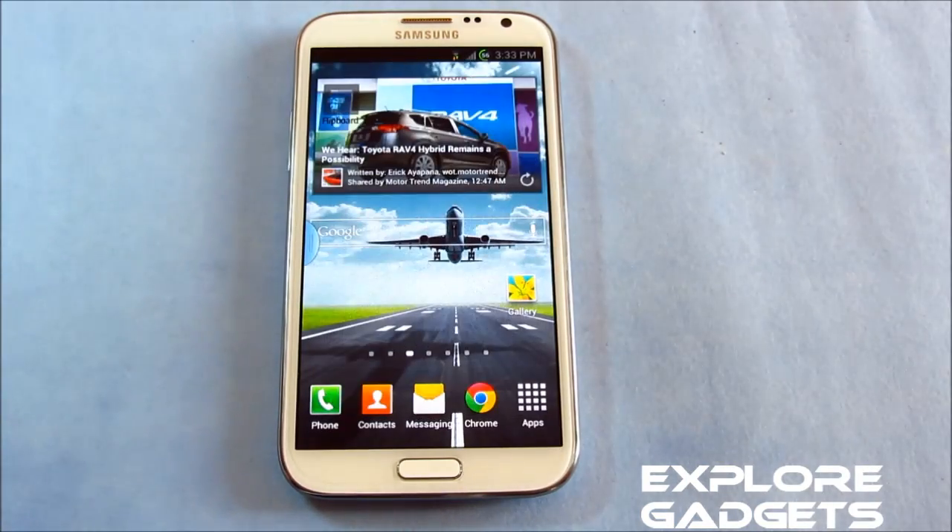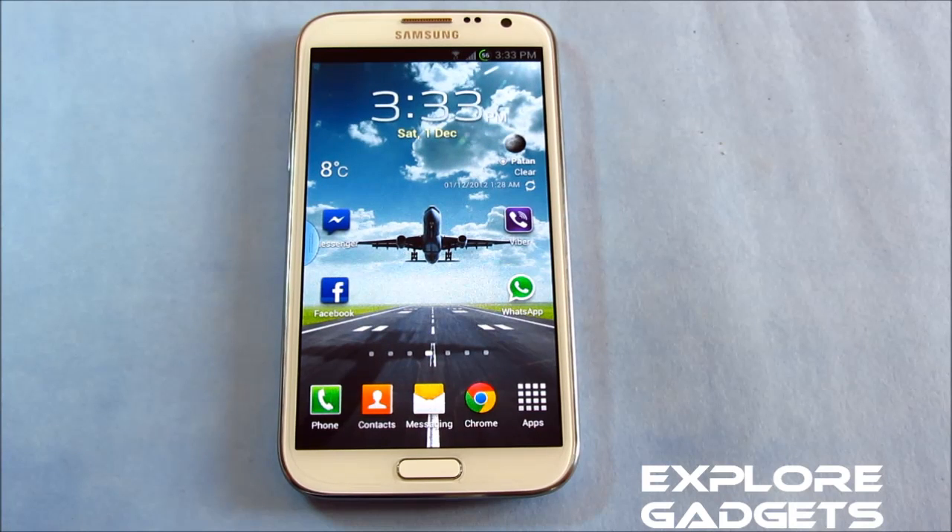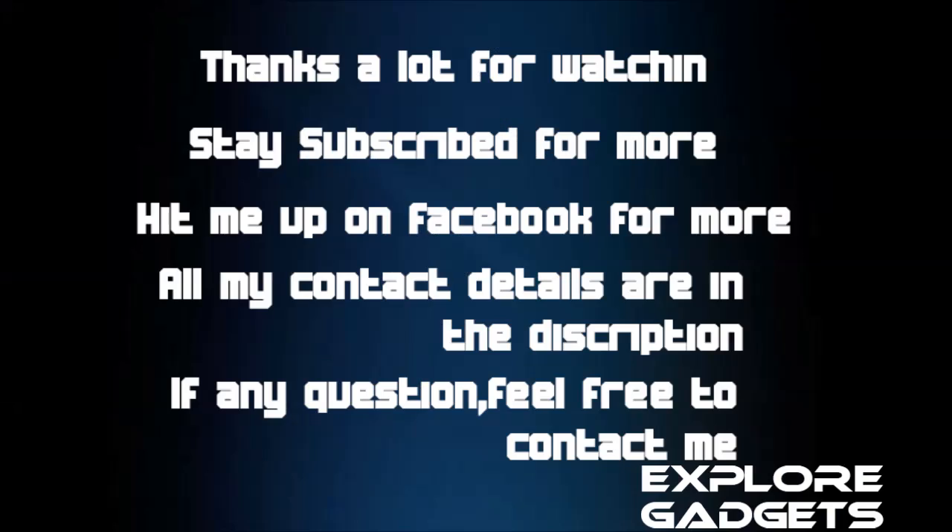So guys, everything is working, and even the battery life is really, really decent — it's slightly better than the stock Jelly Bean ROM. So definitely this ROM is really good, and you do get some changes and new add-ons with this ROM. That's all about my review, guys. Thanks a lot for watching. Stay subscribed. Bye-bye now and have a good day.